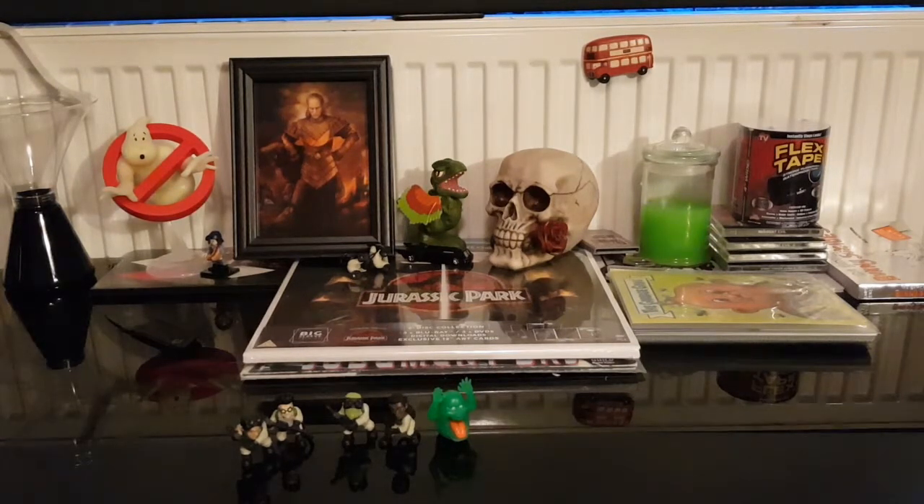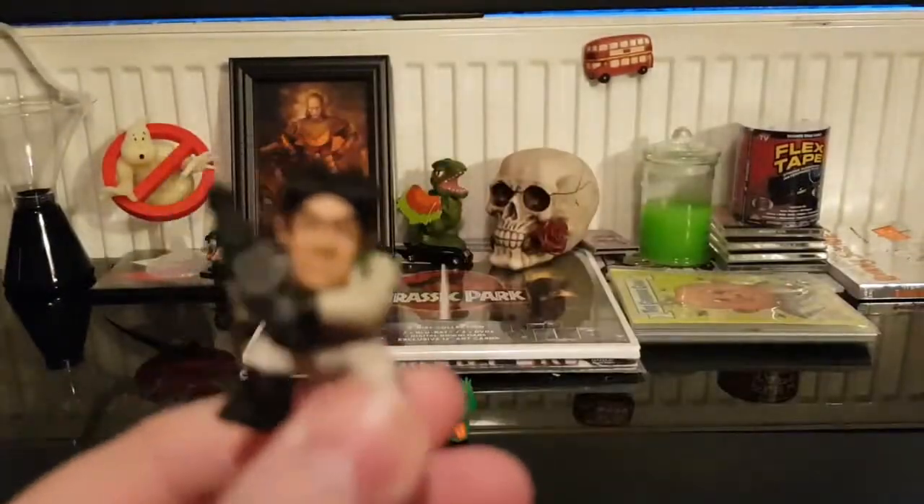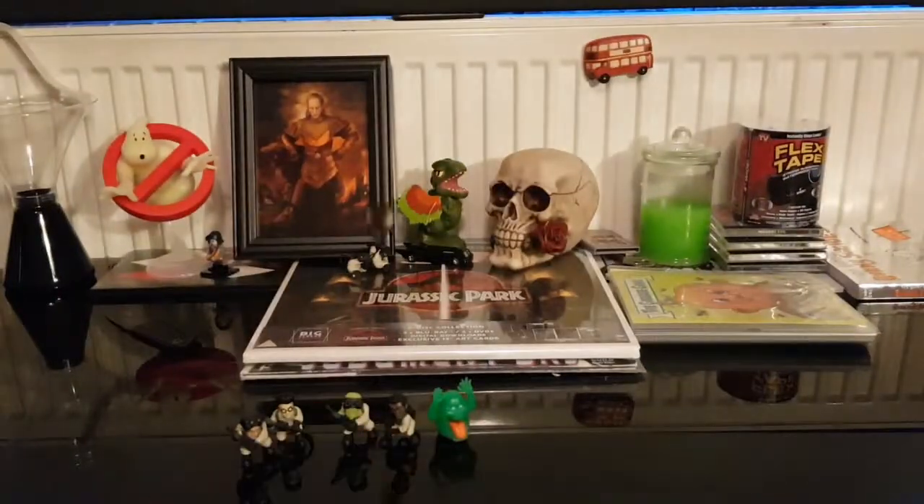I did plan on buying more packets of these - I've got another packet sitting on the shelf I wasn't going to open, but I'm going to go get it and open that one. And who did we get? We got another Ray. Could have kept this one sealed. So I've got two Rays now - that's the blind bag business I suppose.